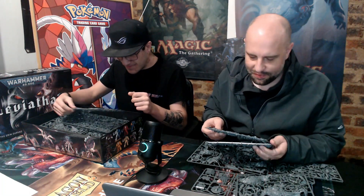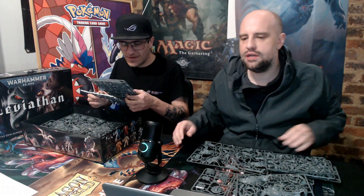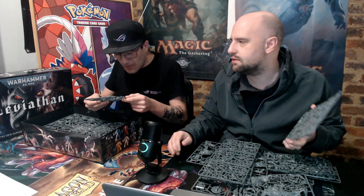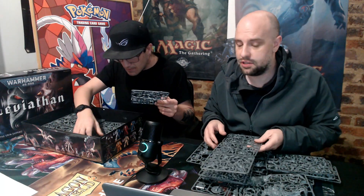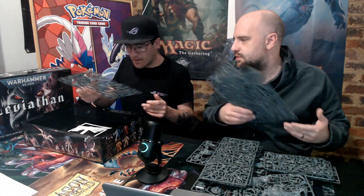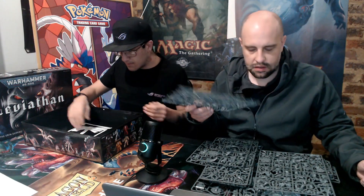It's getting all over the place now. There's a lot, but I can see Space Marines and Tyranids. You know, these types of boxes with new sets always have Space Marines in them, and then it'll usually involve some kind of other Xenos or perhaps Chaos. But this one is just Space Marines and Tyranids.